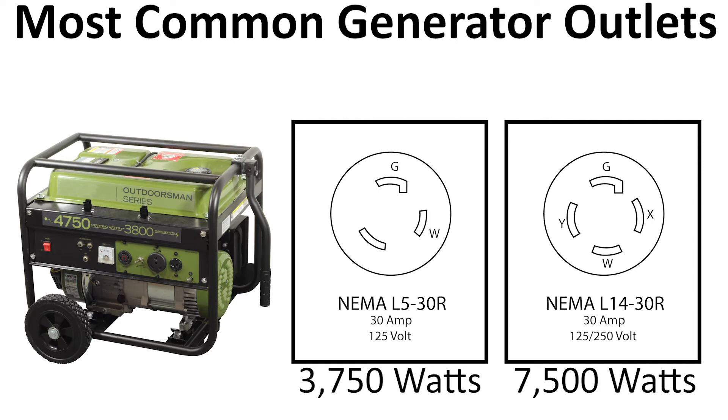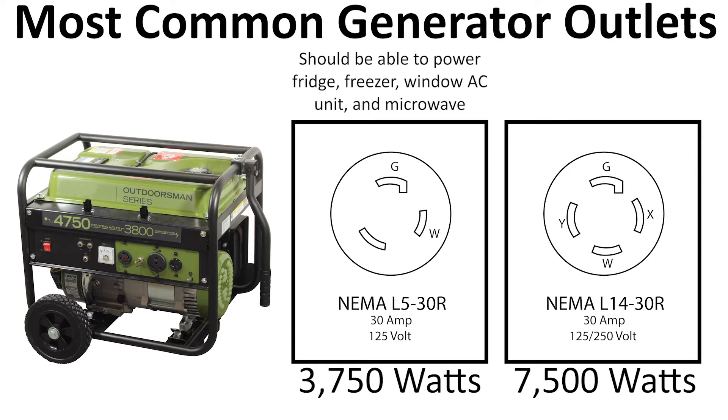If you need to power just the bare necessities like a fridge, freezer, window air conditioner, and a microwave, the L5-30 might suffice, as long as it's not over 3,750 watts. If you want to power more, try to find a generator and inlet with the L14-30 configuration. It's always best to have the higher input setup.